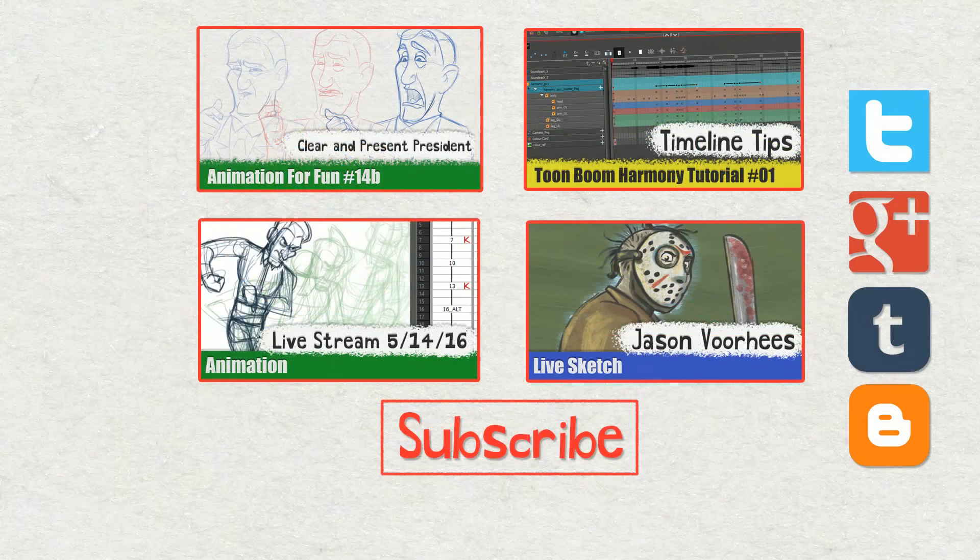I think that's going to do it for today, guys. Thank you for joining me. You'll see some links - I do the Wednesday lunch live sketch every Wednesday, 12 noon Eastern Standard Time. I also do these Harmony tips - click that button and it'll bring you to the first of the timeline tips, which is the beginning of the playlist. I suggest watching them all in order because I kind of build on them. I also do random animation every once in a while. See the description for links to my Twitter, Google+, Tumblr, and my blogger, as I often do daily updates on those social platforms. Thanks for hanging with me today, guys, and take care.